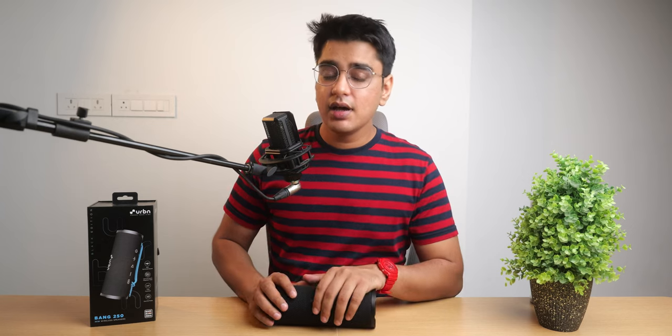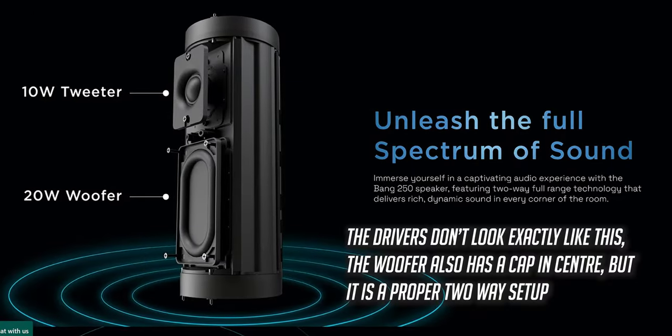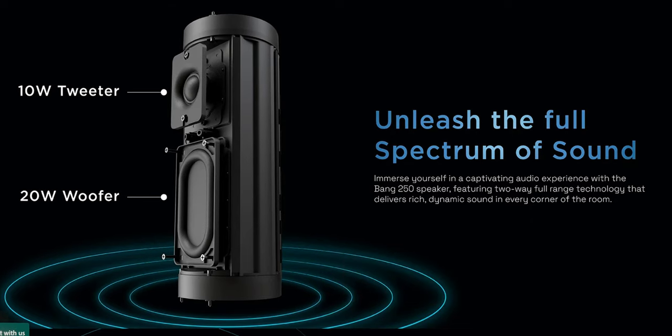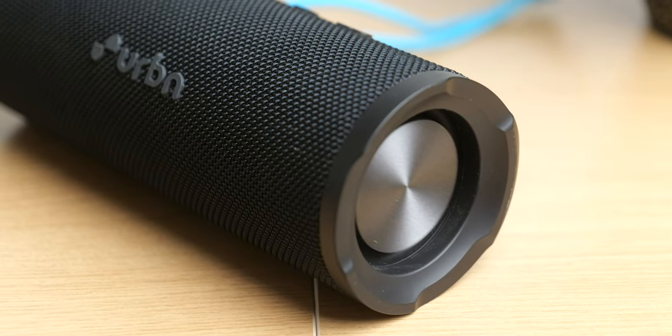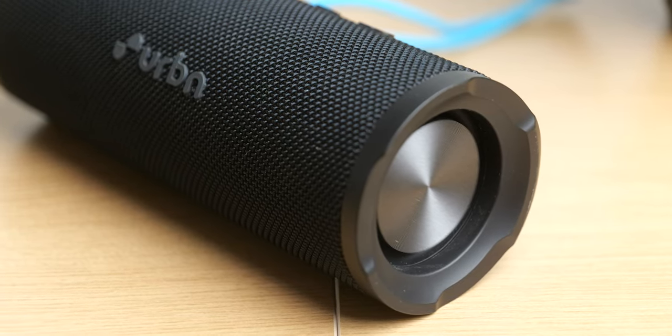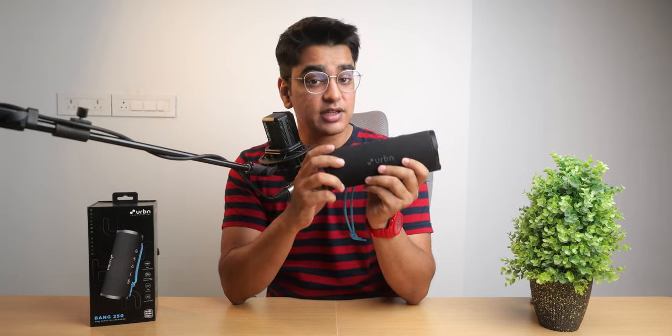As for its sound quality, the presence of two drivers which handle different sections of frequencies really makes a difference, and the voices and the treble on this speaker really sound very clear compared to speakers with single full range drivers, which can sound muffled in comparison. The bass is also something that I like about this speaker because it doesn't overpower the rest of the frequencies, and it is also reasonably tight for a Bluetooth speaker in this range.